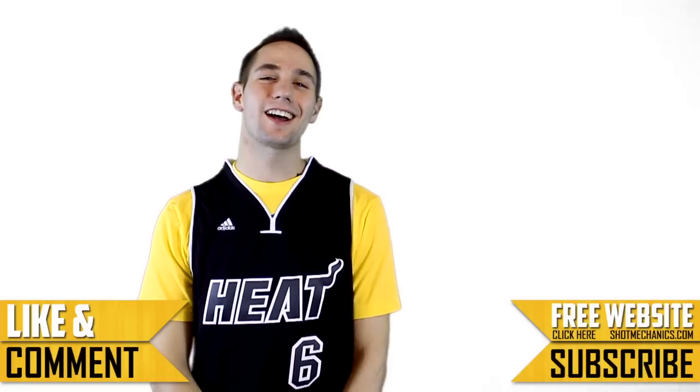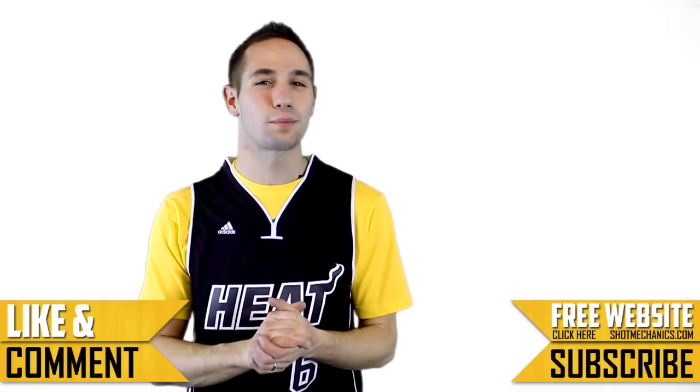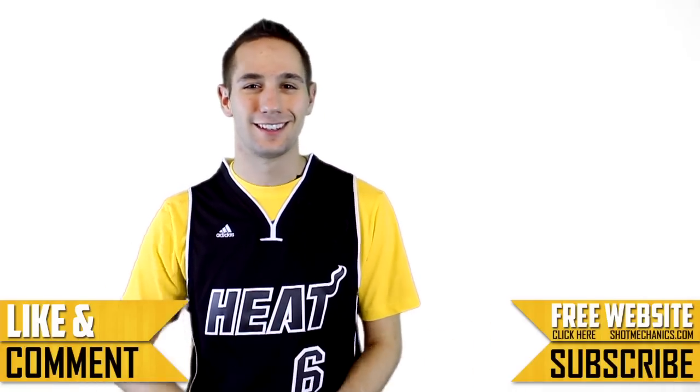It's kind of a win-win — get a shot at winning a jersey and you help the channel grow. I'm Coach Colin Castell with shotmechanics.com. As always, thanks for watching, and stay tuned because we have some pretty big stuff coming up in the future. Peace.